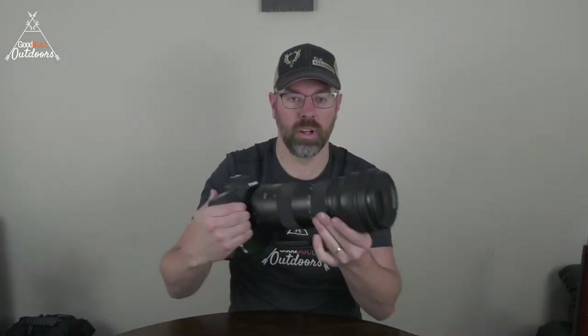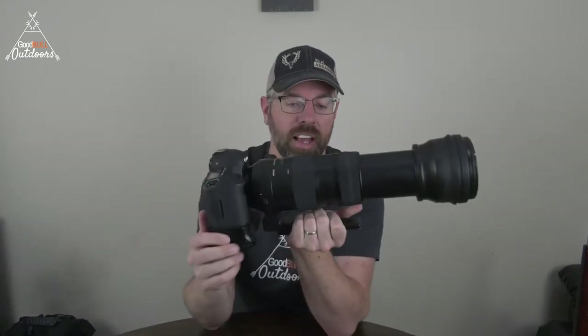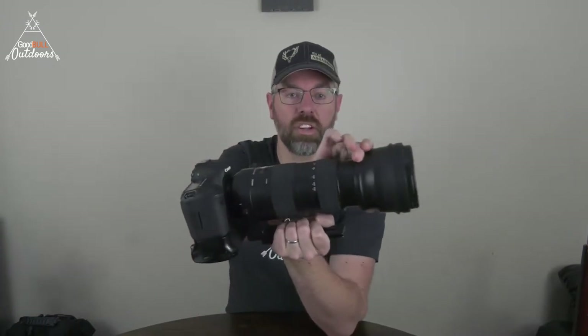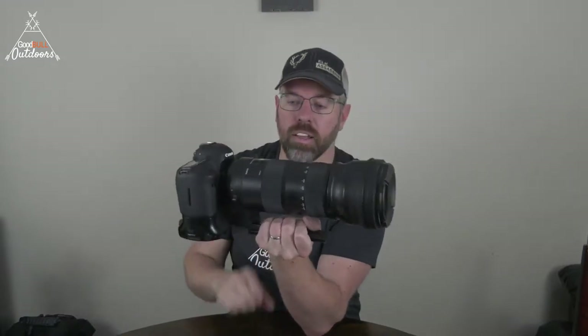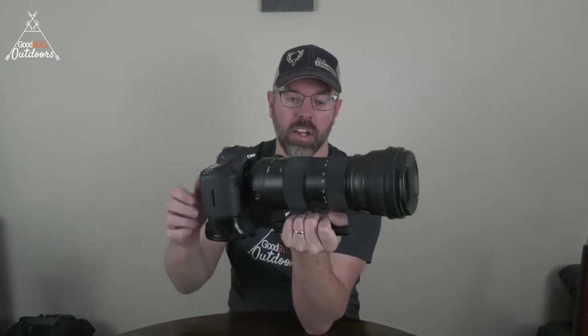The lens on this is a Sigma Sport 150-600mm. It's f/4 at the 150mm range and f/5.6 at the upper range. As you zoom in, the zoom capability on this thing is quite significant. The entire setup — and I don't have the lens hood on right now, which would stick out even further — with the lens hood it ends up weighing about 12 pounds. So when you think about a tripod, you need a pretty significant one to handle that much weight without wobbling while taking pictures.